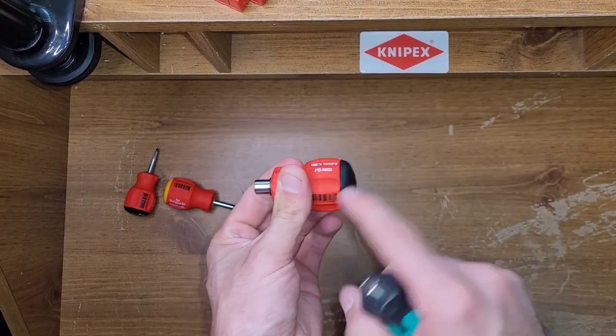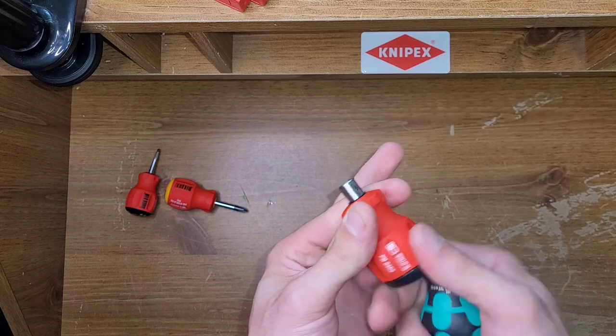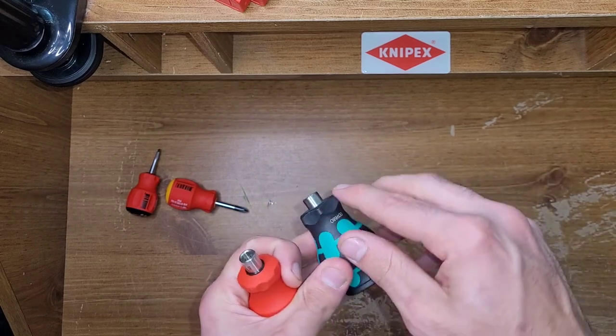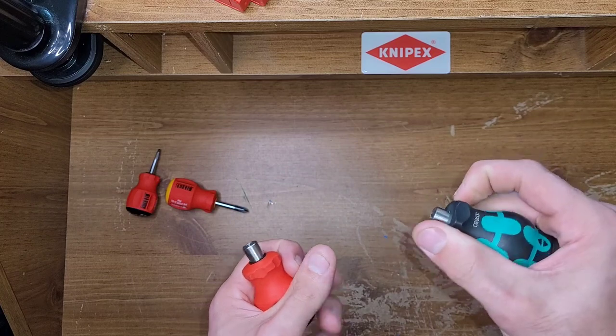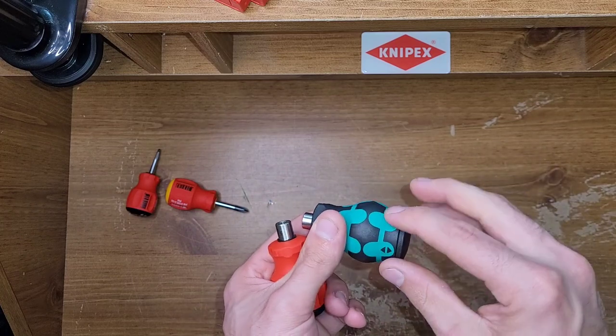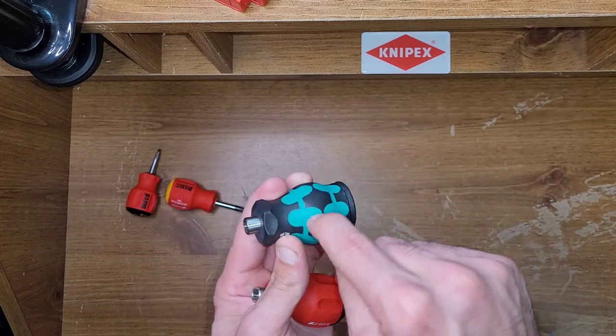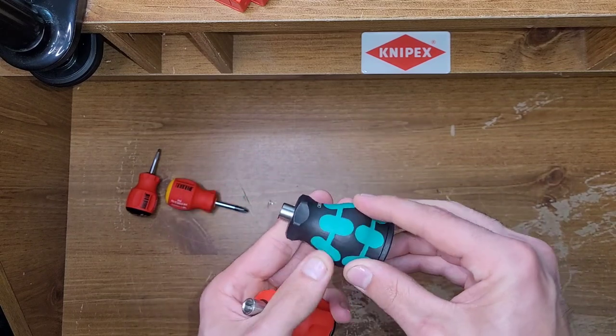Grip: I like the PB Swiss one better because it's a lot grippier in my opinion. Some people do really like Wera's grip, but I just don't really. I'd rather have a whole grippy surface rather than hard plastic. The Wera's grips are grippy, but not that grippy.